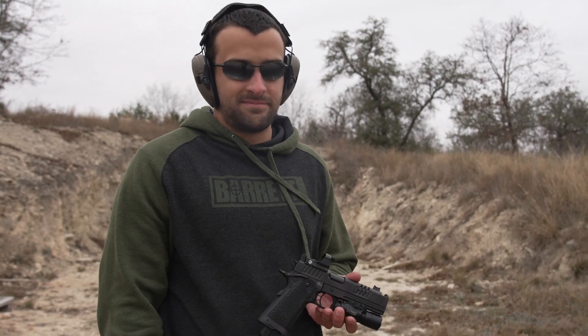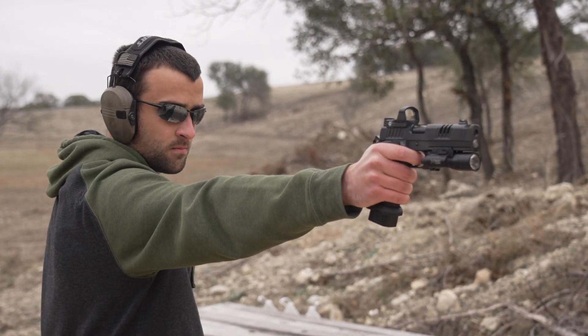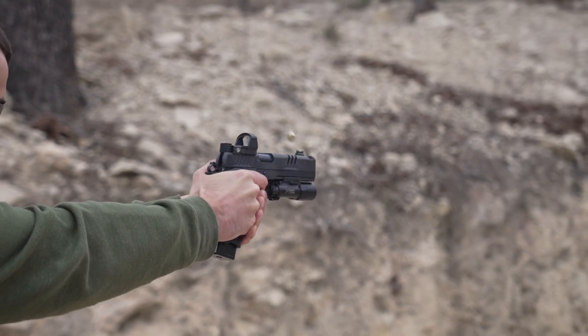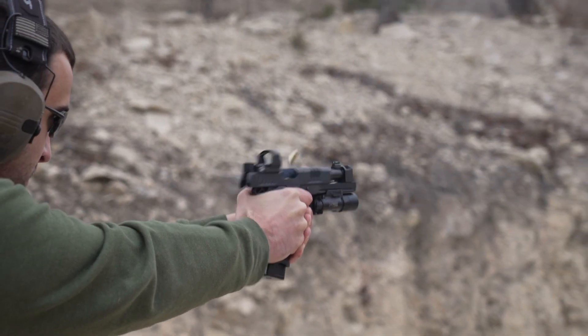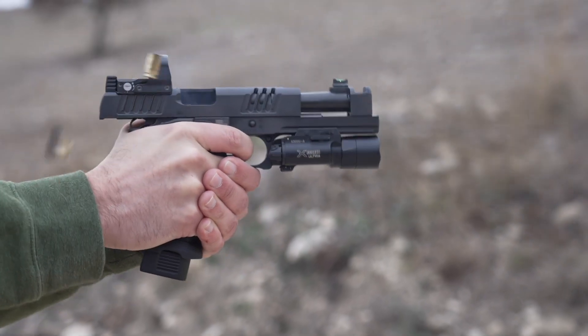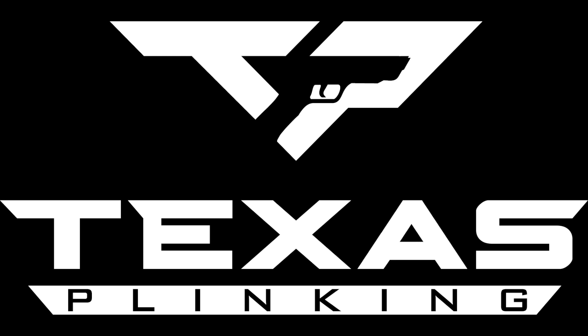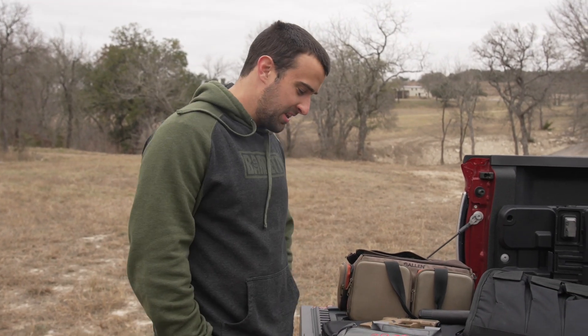Does it make you a better shot? It does. Hey, what's going on guys? Brandon here with Texas Plinking.